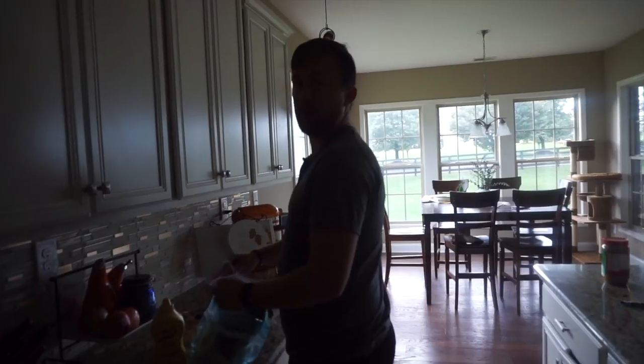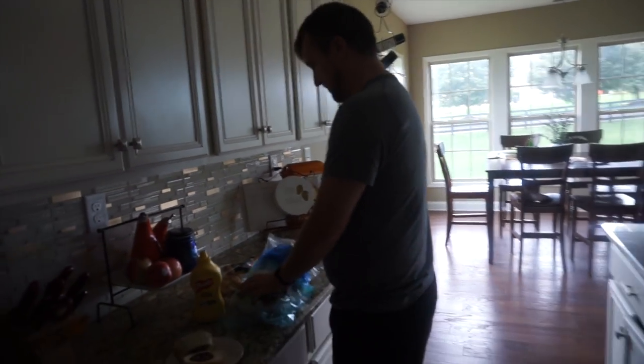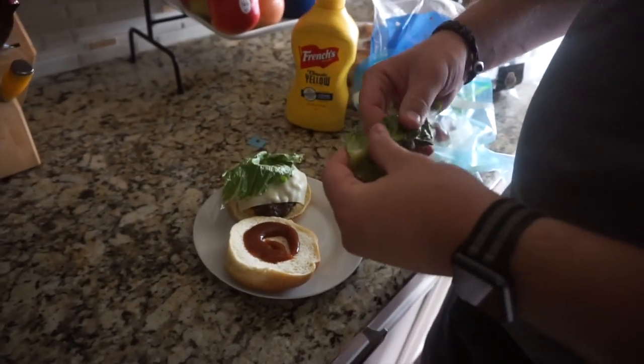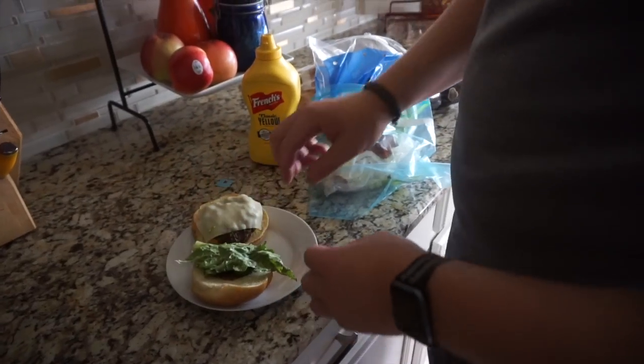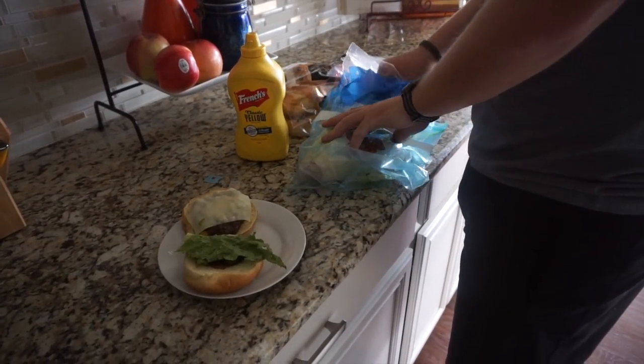We are back home from the workout and I have his verdict. It was hard — really hard. His arms feel like noodles. So his first post-workout meal is going to be a burger and some lettuce. There's also asparagus left over, so he should eat some asparagus too.